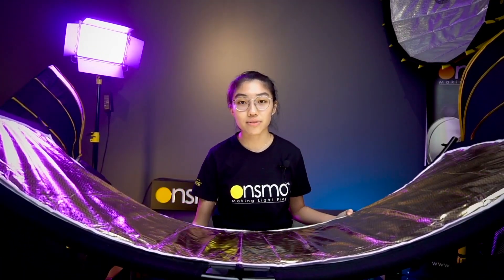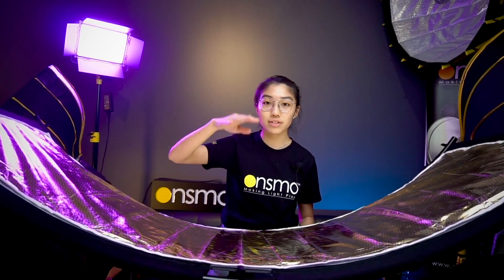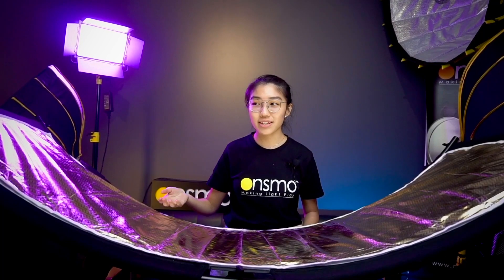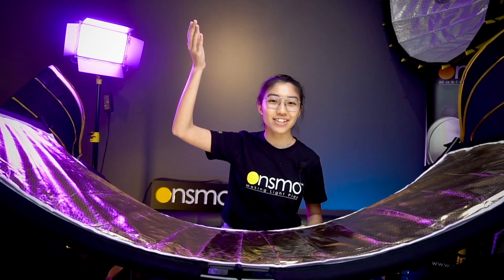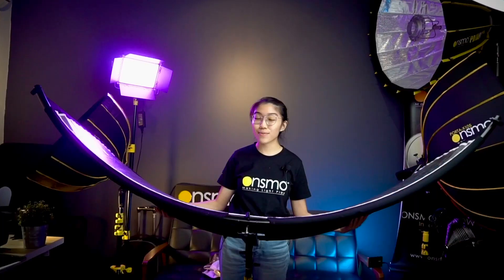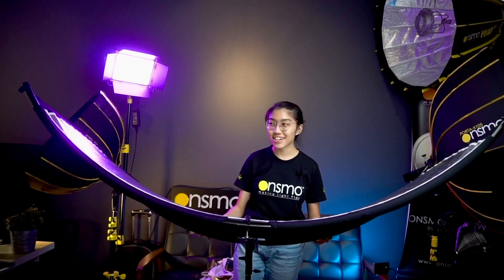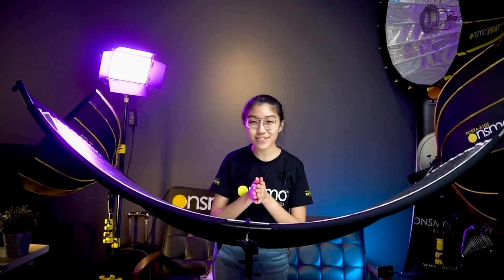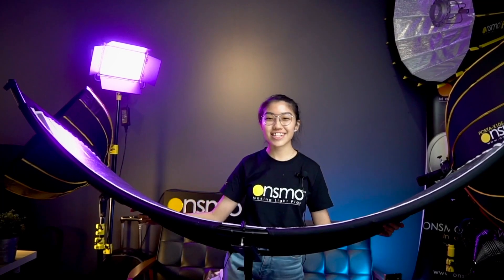Take note of the height of your stand — if the lowest point of your stand is too high, the reflector may end up higher than your subject and you won't get a perfect shot. Hope you guys learned something from this C-Flex demo today, and I really hope you love this new product from Onsmo. I'm Eunice, and I'll see you in the next video.